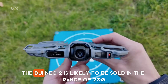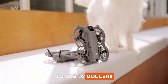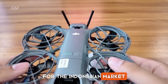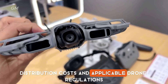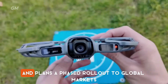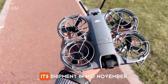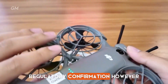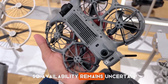Globally, the DJI NEO 2 is likely to be sold in the range of $200 to $280 USD, depending on the package and accessories chosen. For the Indonesian market, the price may be slightly higher due to import taxes, distribution costs, and applicable drone regulations. DJI began sales of the NEO 2 in China, with a phased rollout to global markets. Europe is expected to receive its shipment in mid-November, while the United States is still awaiting regulatory confirmation, and no official schedule has been announced for Indonesia.